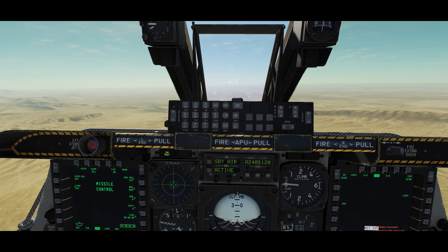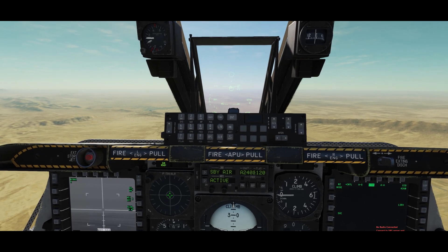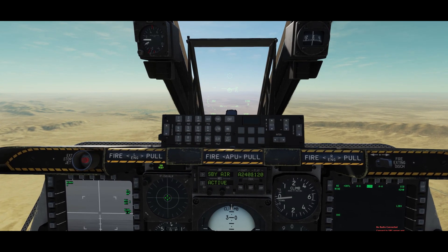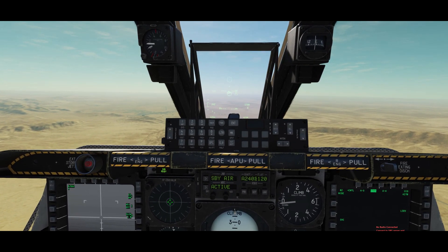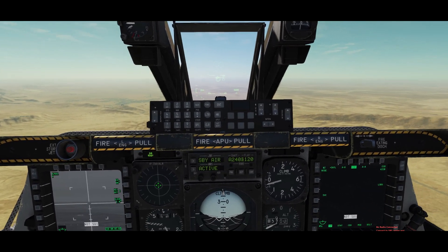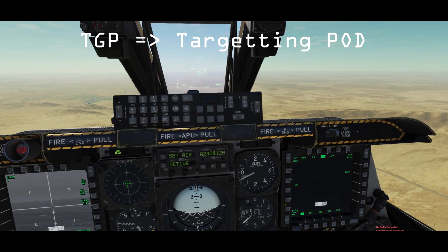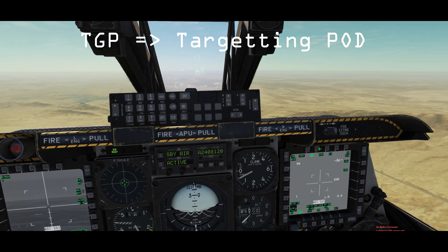Once you've done that, go to the Mavericks screen. You might notice that the Mavericks screen is not up yet — it takes like three minutes to warm up or cool down depending on what you're doing. After doing that, what you want to do is go and set your TGP on your other MFD and set it to air to ground.